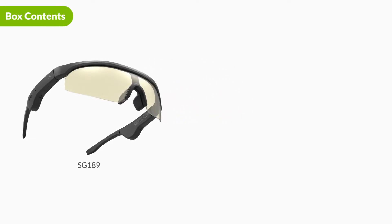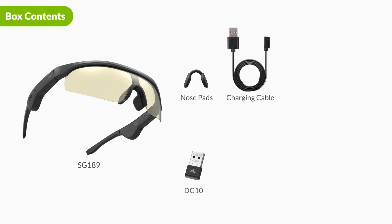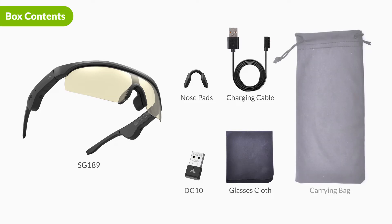Here's a look at the box contents. Inside the box, you will receive the Avantree SG189 computer glasses, the Avantree DG10 USB dongle, two sets of nose pads in small and medium size, a 50 centimeter or two foot long charging cable, a glasses cleaning cloth, and a carrying pouch.